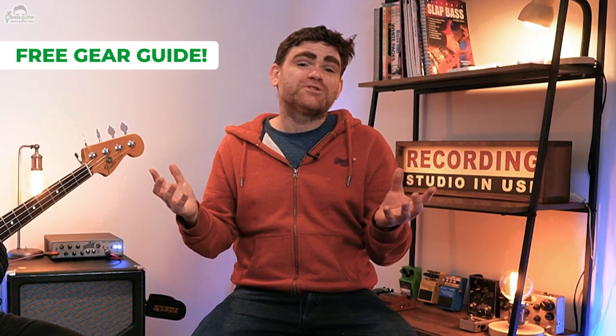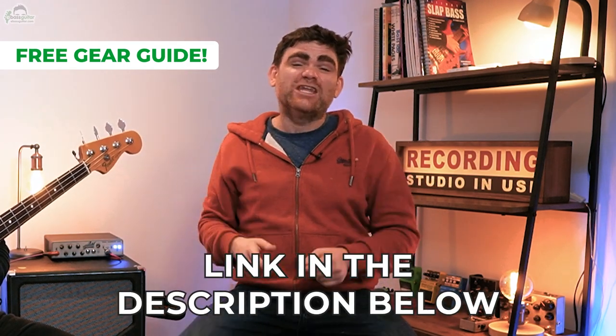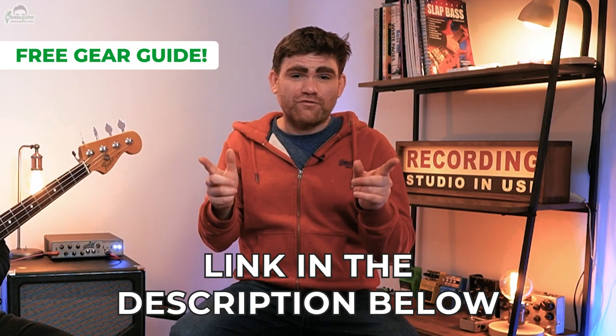I want you to know there's a completely free bass guitar gear guide that comes with this video. If you want to download your copy, there's a link in the description below where you can grab your free copy.